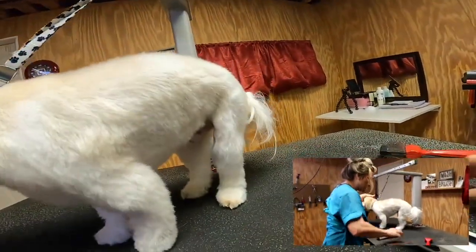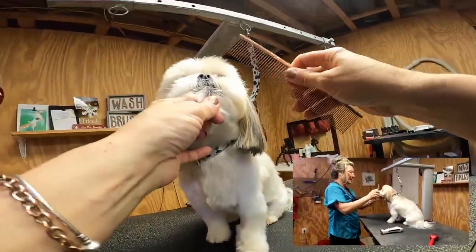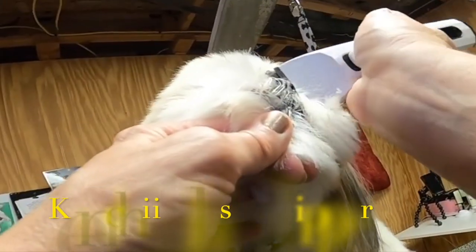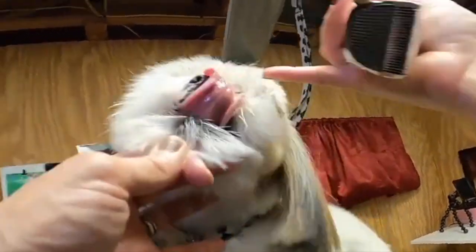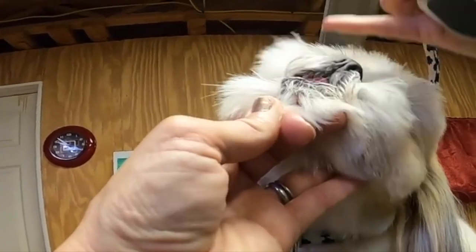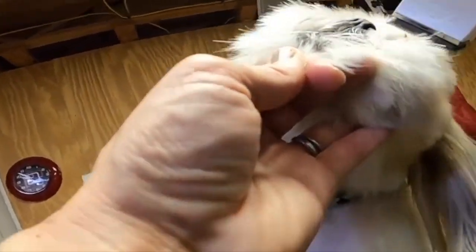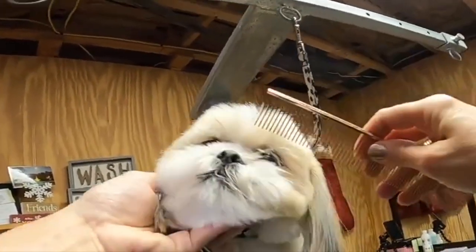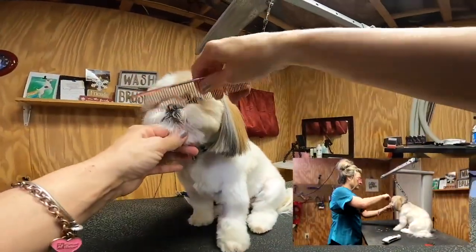We're going to do the corners of the eyes and then it's all scissor work. For the corners of the eyes, gently comb this up - I'm going to set it to a 10, just scooping in a V-shape in the corner of his eye. The rest I'm going to scissor. Some dogs are really picky about being trimmed around their face so you have to work with them and take what you can get.